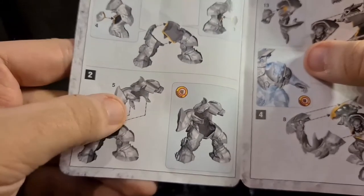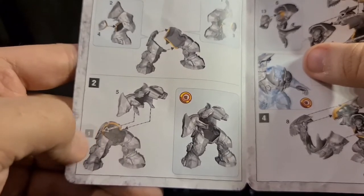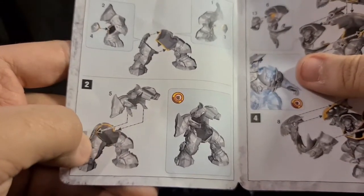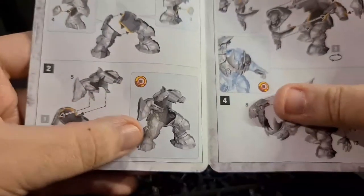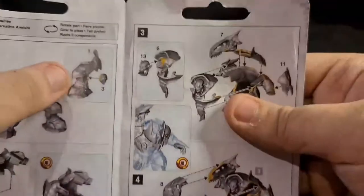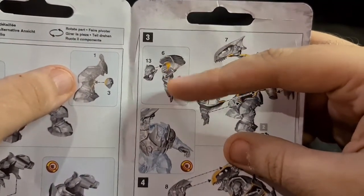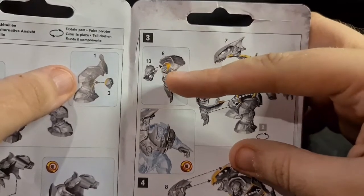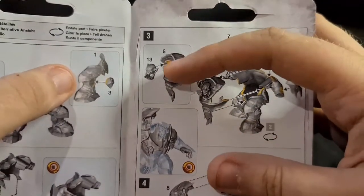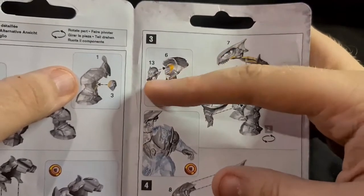It's basically his arms and his back attaching to his butt area, then his torso against his waist — that's what he looks like assembled so far. Step three: you get piece six and piece 13, which is his face. His tongue is attached. These newer Ork kits seem to have the tongue or inside of the mouth on the neck piece.